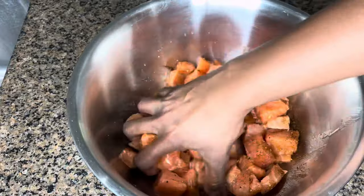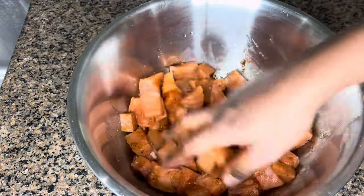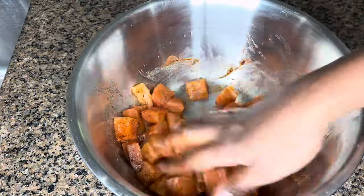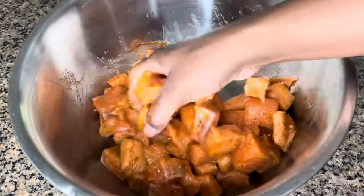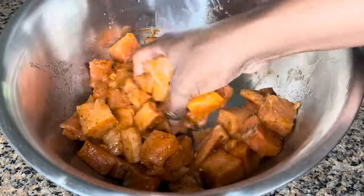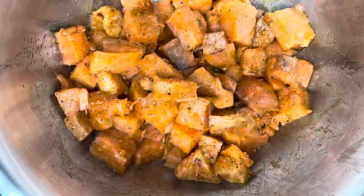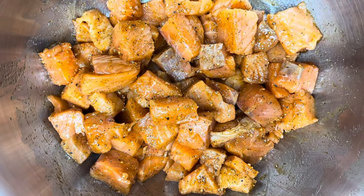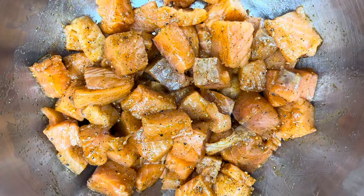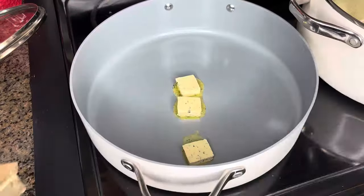Now let's mix all this up. I'm using my hands — my hands are clean and I'm cooking for my family. Growing up I never saw my parents put on gloves to cook, but let me know in the comments if y'all put gloves on to cook for your family. When I say I don't measure the seasonings, I'm looking to make sure I can see the seasonings and it's nicely coated.